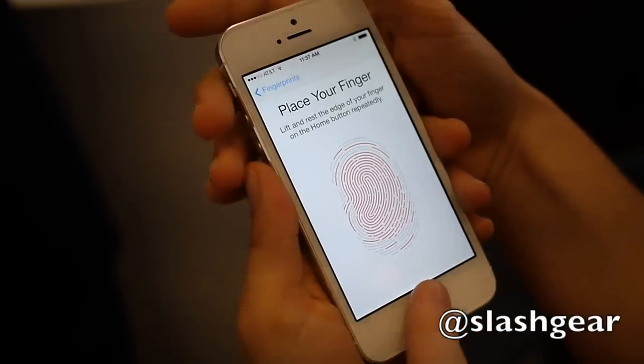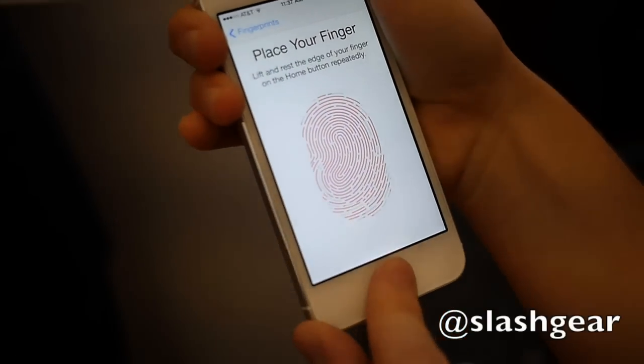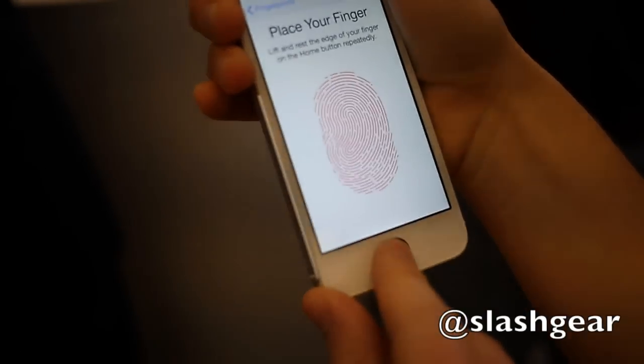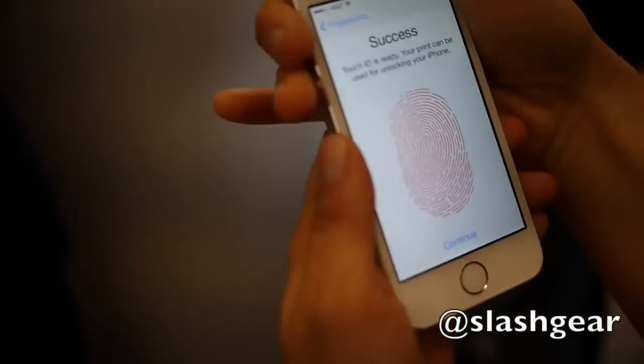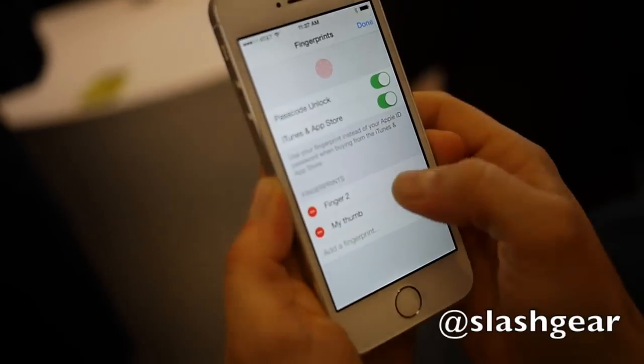There you go. And remember, you only have to do this once for each finger. There it goes — and success. So you hit continue. Now my thumb is enrolled. What's your name? Chris.